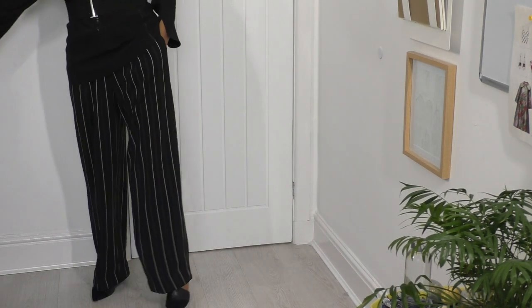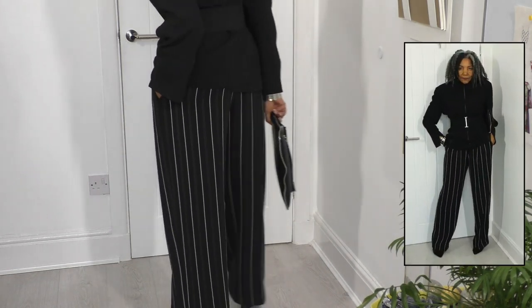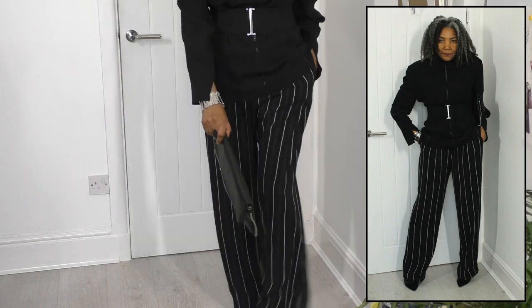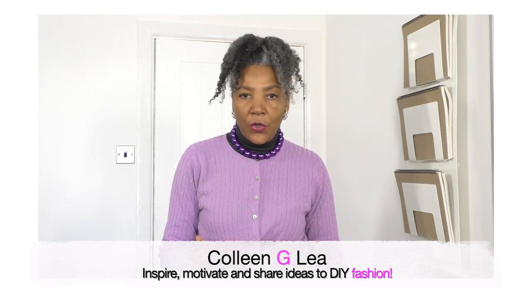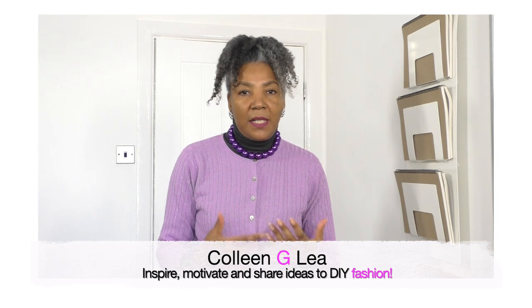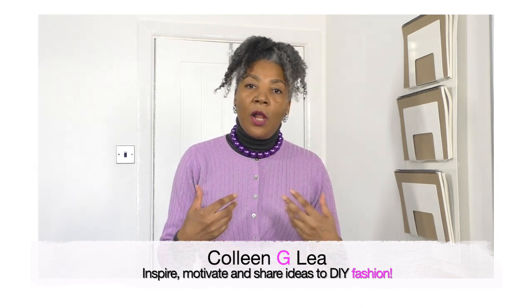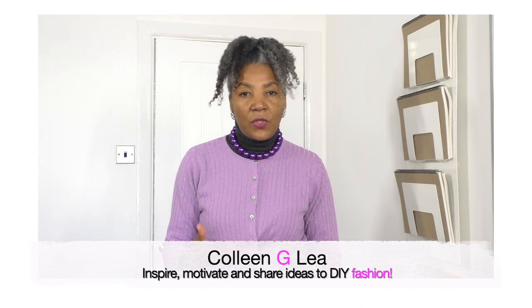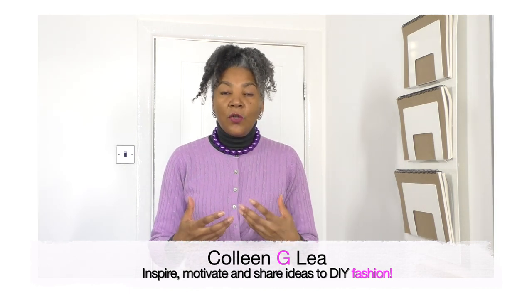Hello, I hope you are well! If you're new to my channel, I'm Colleen G Lee — hello, fashion! My outfits of the week Friday videos — I hope you are enjoying them, please let me know in the comments. The reason I do my Friday outfits of the week is to inspire you and show you how I team my refashion projects with garments I've designed, pattern drafted, and sewn, as well as some high street pieces.